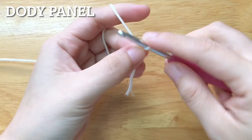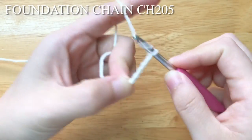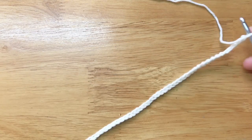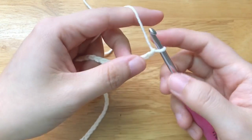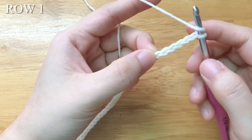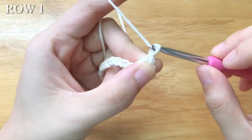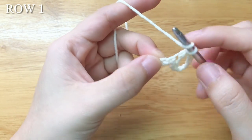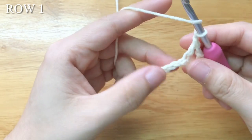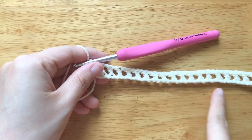We will begin with the body panel. You need to make a foundation chain with 205 chains. To make the first row, which is also the right side of the cardigan, double crochet into the 7th chain from the hook. Chain 1, skip 1 chain, double crochet. Chain 3, repeat the pattern until the end of the row. We shall have 3 stitches plus 99 pattern repeats in total.